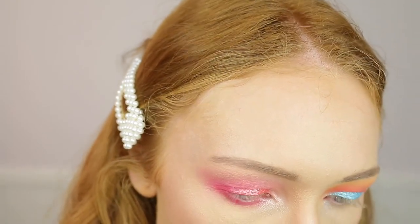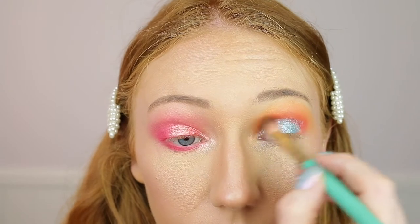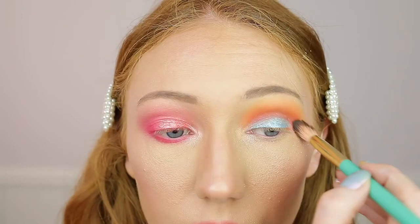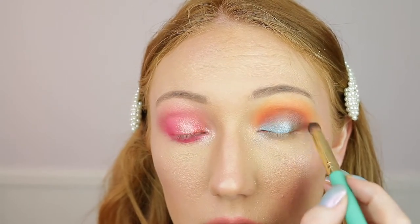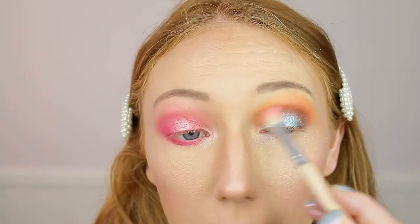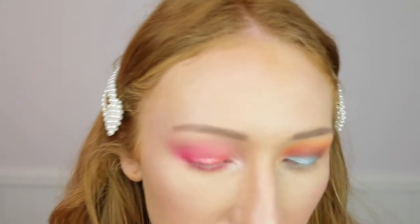That is so good. Then I'm going to take one of the brown shades - either Mila or 5am. I'll take Mila first and pop it in the crease. Then I'm going to take 5am and put it in the outer third, working it into the crease. Then I'm just going to take a bit more Mama Tutorials and pat it on. You know what - I'm going to take some Amsterdam. Amsterdam is a beautiful cobalt blue shade and I'm just going to pat this on.